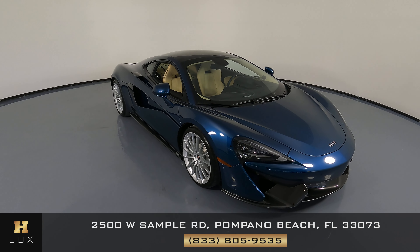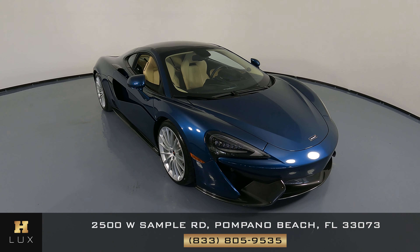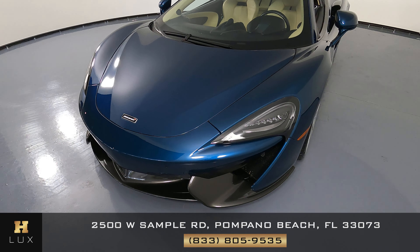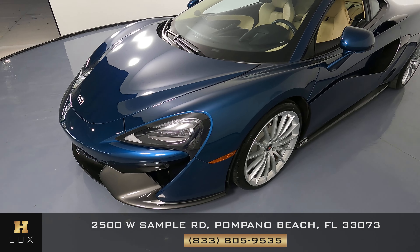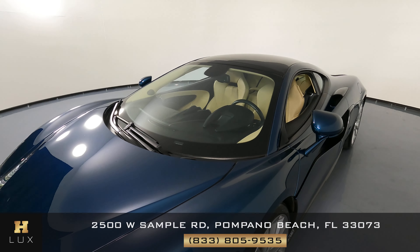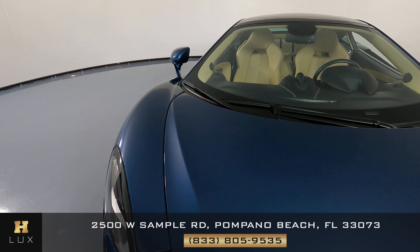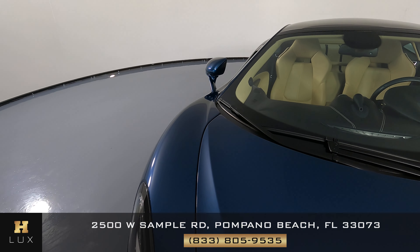First things first, we're going to check out each panel of the car and we're going to start with the front bumper. The front bumper looks good. What about the hood? It's looking good as well.